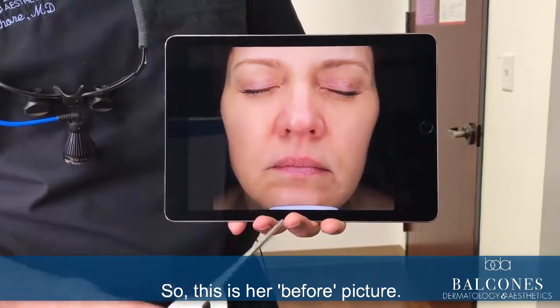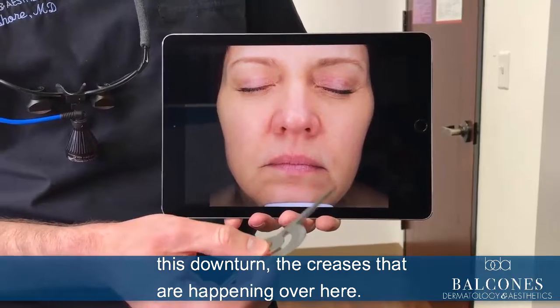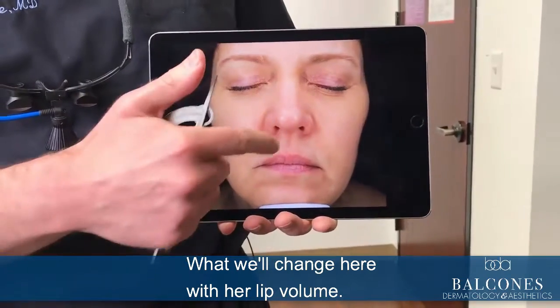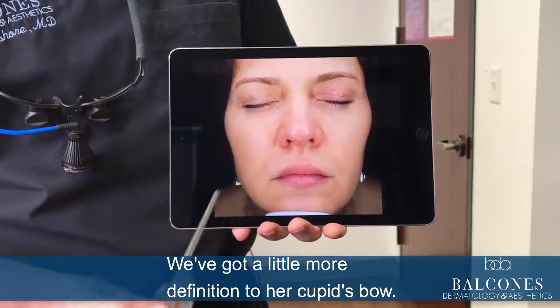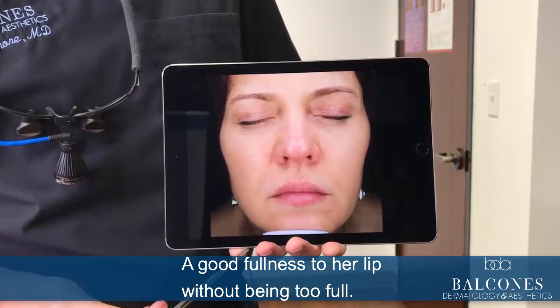This is her before picture. You can see how it's a little bit sunken in over here, this downturn, the creases that are happening, and what will change with her lip volume. Here's her after — you can see that this is more straight, we've got a little more definition to her cupid's bow, and a good fullness to her lip without being too full.